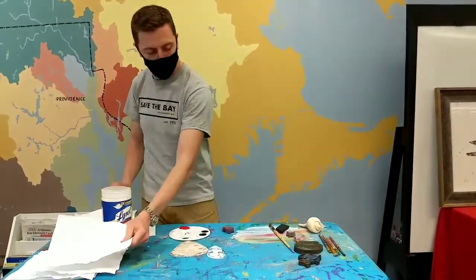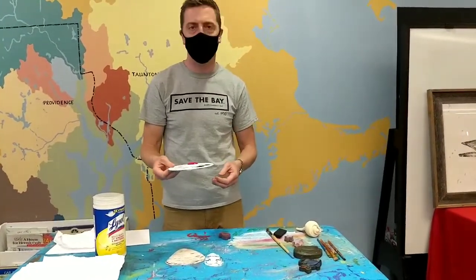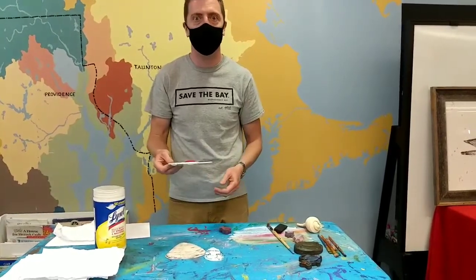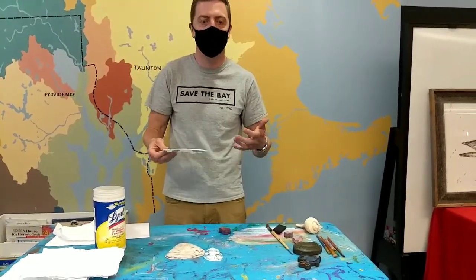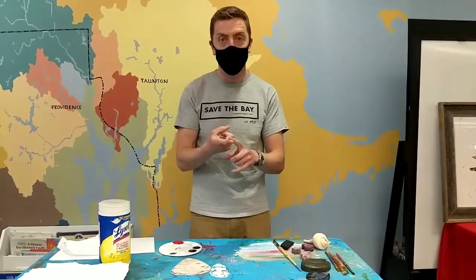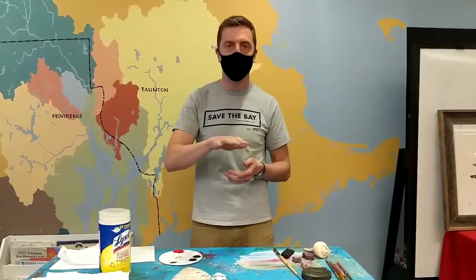We've got some non-toxic paint today — whether it's acrylic or watercolors, whatever you've got around works fine. If you want to print a fish, a lot of fish markets sell whole fish, so you can buy a whole sea bass or scup and take it home to print. If you do that, rinse the fish off, pat it dry with a paper towel, and you'll be ready to go.